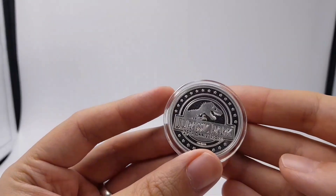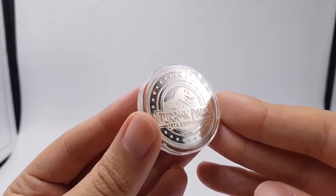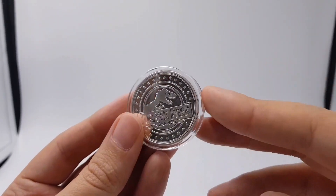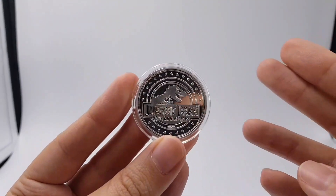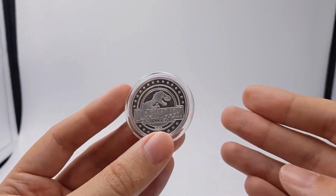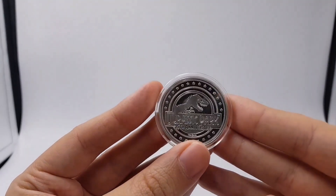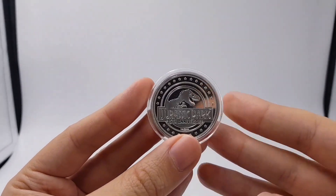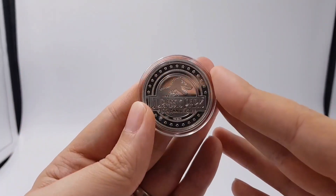So there we have it. Huge thank you to Smart Arts Gallery for sending over this stuff. If you haven't seen the other videos, do check out the unboxing and the closer look at the prints that came with this. Massive thank you — it's just fantastic. Links are down below, go and check out their gallery. Very reasonably priced, and I think these things are going to sell out fast. So if you're a Jurassic Park fan, get in there quickly.